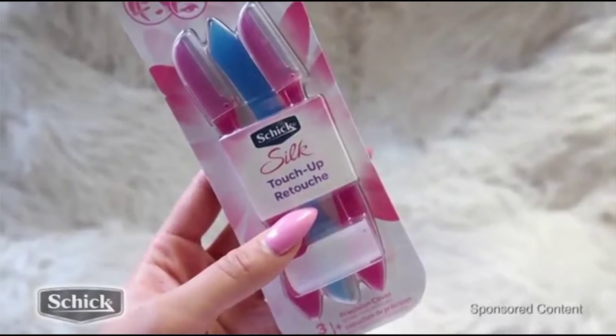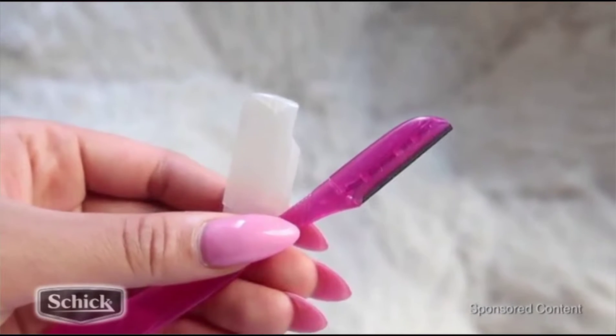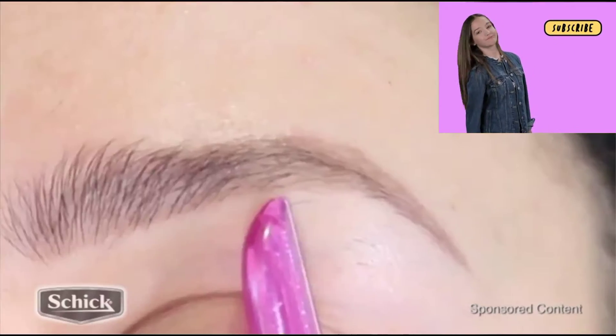Chic Silk Touch Up Razors. These are so great you guys. They are super inexpensive and they're gentle on the skin. The blade is awesome quality. It gets the job done.